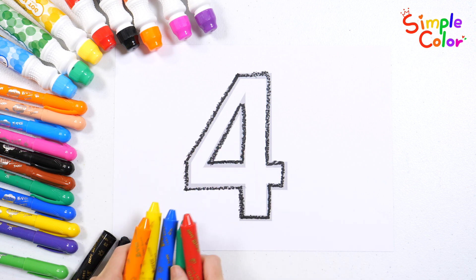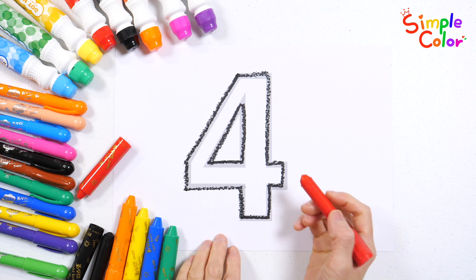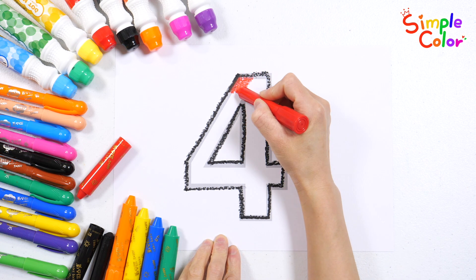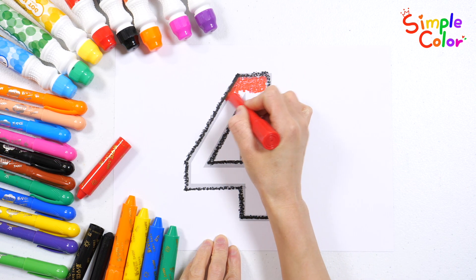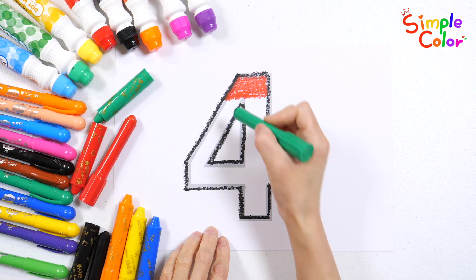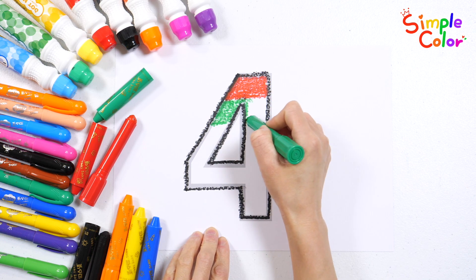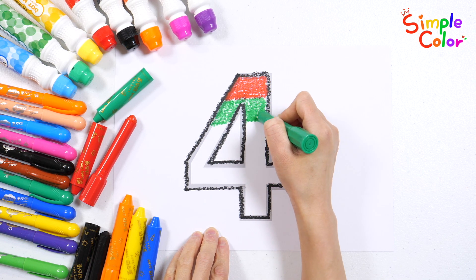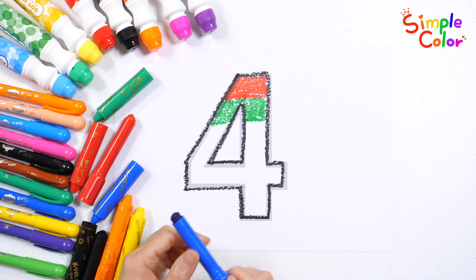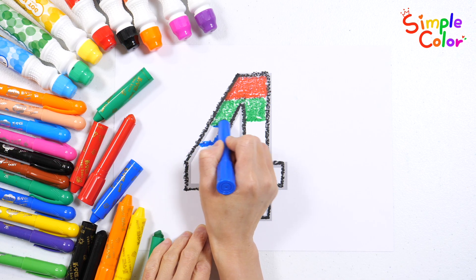Shall we color the numbers with five different crayons? Four. Three. Eight. Five. Four. Eight. Three. Five. Eight. Seven. Ten. Four.